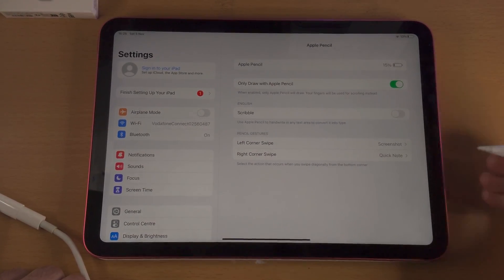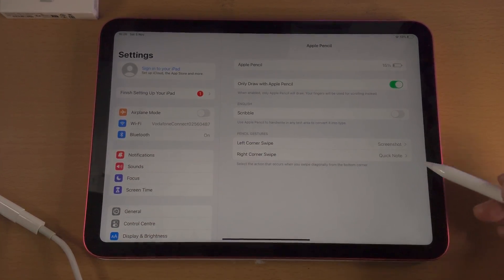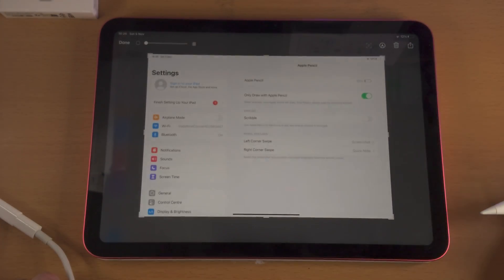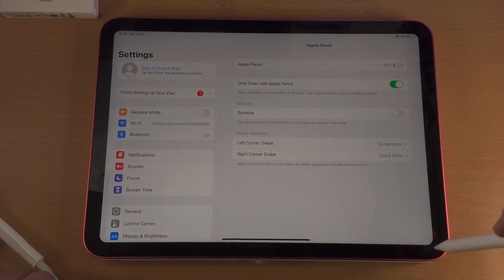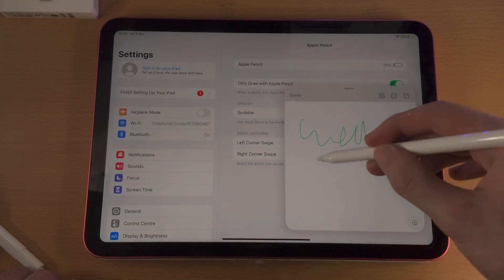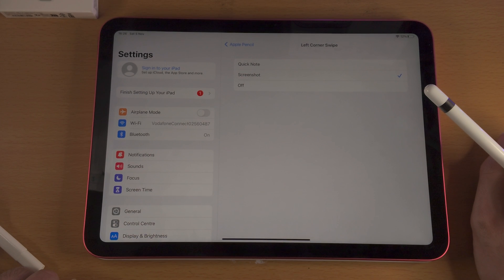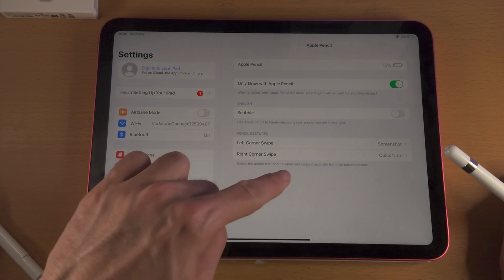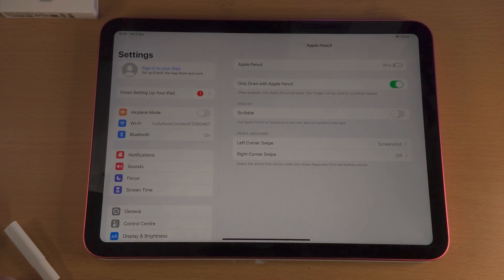You can also change the pencil gestures. Left corner swipe is going to take a screenshot, and right corner swipe is going to do a quick note. So from the bottom left, swipe up diagonally — you can see that takes a screenshot. From the far right diagonally, you can see it opens up the quick note. You can do some quick annotation and then hide it. I personally turn off the quick note because I only activate it by accident, and the left corner swipe I leave as screenshot.